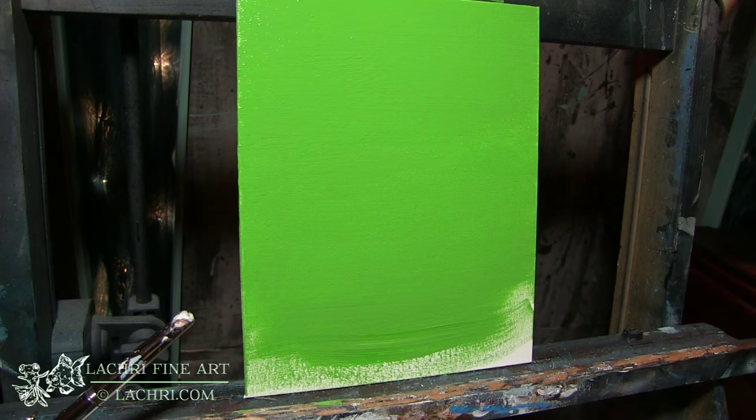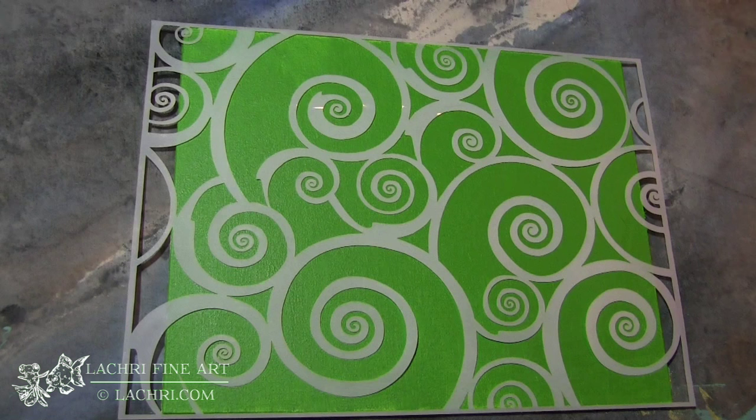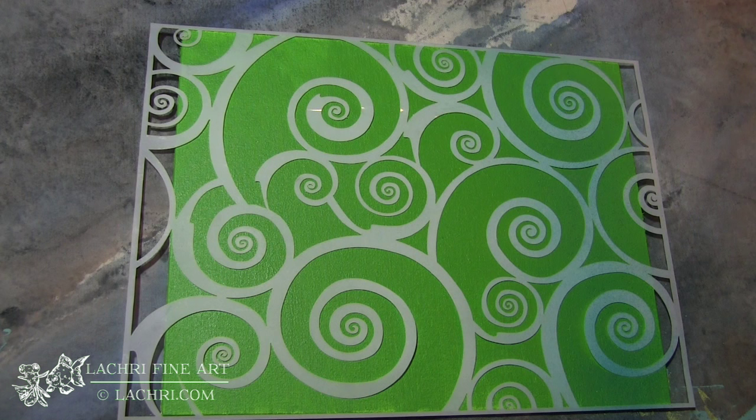I am starting by just choosing a base color that I want for this. I am going with a fairly lime green. I don't need to worry about my brush strokes because all of this is going to get covered with the stencil later on, so I just need to start with that solid color, dry it, and then I'm going to use the stencil.